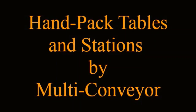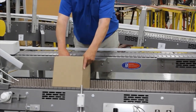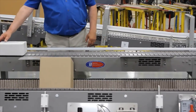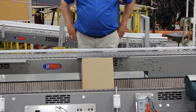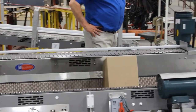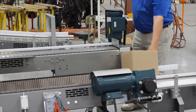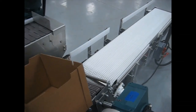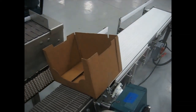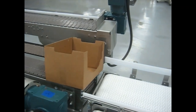Multiconvayor builds optimum handpack stations to lessen the load of your current manual application by providing a semi-automatic, ergonomic, cost-effective solution. This recently built system includes a tilt bed for the empty cases that can be adjusted to best facilitate hand placement of the cartons into the cases. The two pneumatic stops are operator controlled and hold the cases in position at the two load stations.